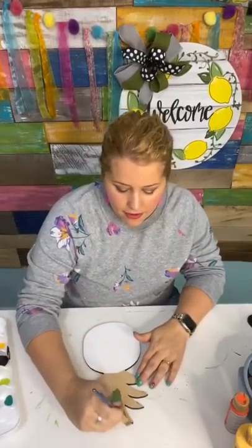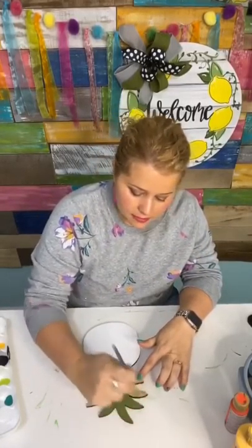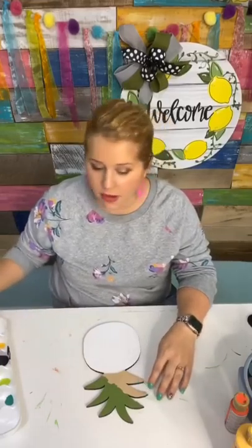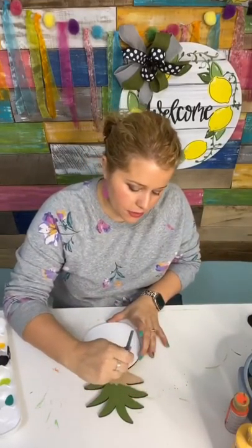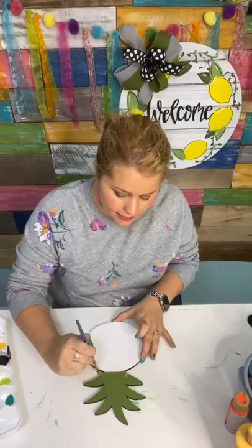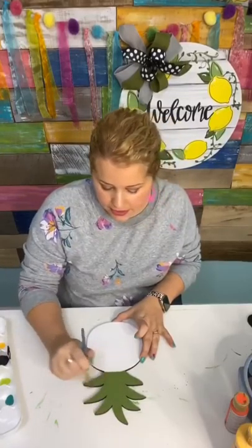Have any of you guys ever painted a door hanger before? Some of you may not even know what a door hanger is, but if you're following Ms. Tracy and you're from the South, it's likely that you probably at least know what they are. A lot of people from up north have no clue what a door hanger is. A door hanger hangs on your door instead of, like, say, a wreath. And it just provides a little bit of decor to your front door to welcome your guests as they enter your home.